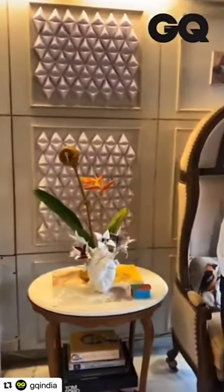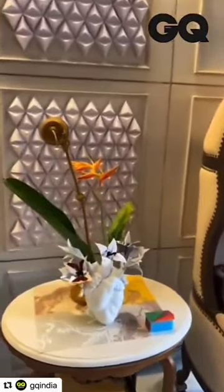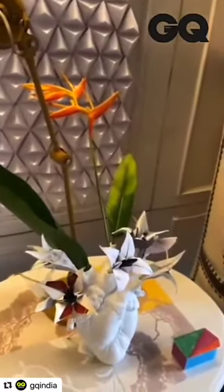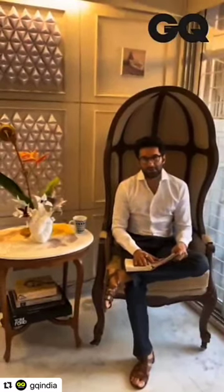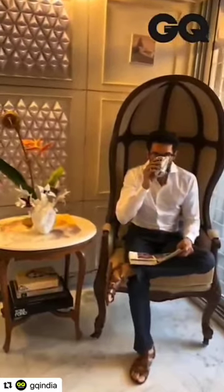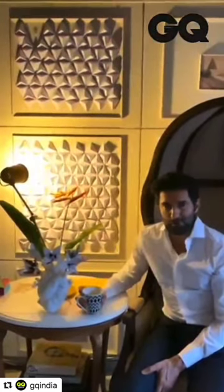I brought back the origami flower arrangement, put them all together, and here's what that looks like. And we've created our comfort coffee point — something that will make us feel better about the times we're living in right now. I put up my cup of coffee, and I have one last thing to show you before I go to bed.